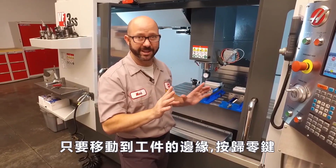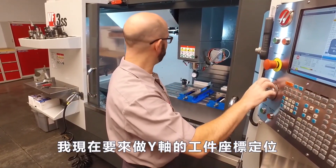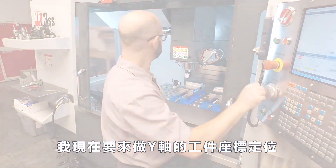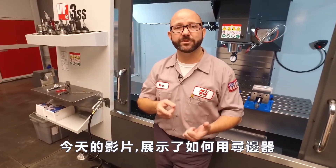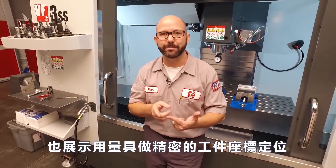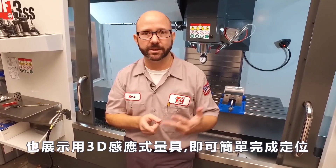Just jog up against the edge of a part and press part zero set. I'm gonna go ahead and move it back and set my Y. So we've shown you how to use an edge finder, how to really accurately pick up an edge with an indicator, and how simple it is to use a 3D sensor.